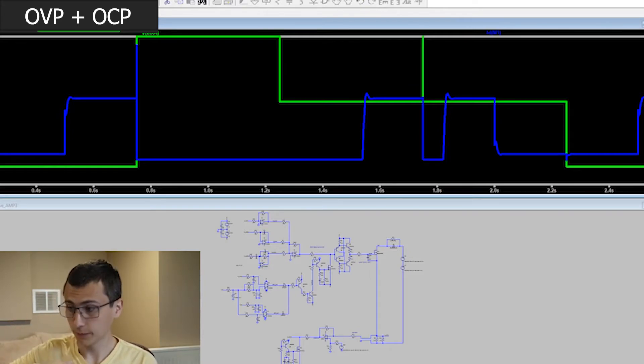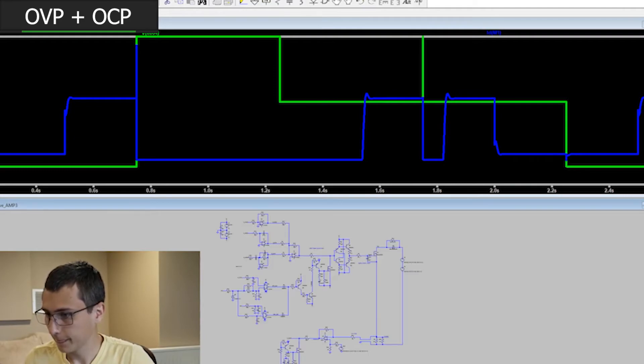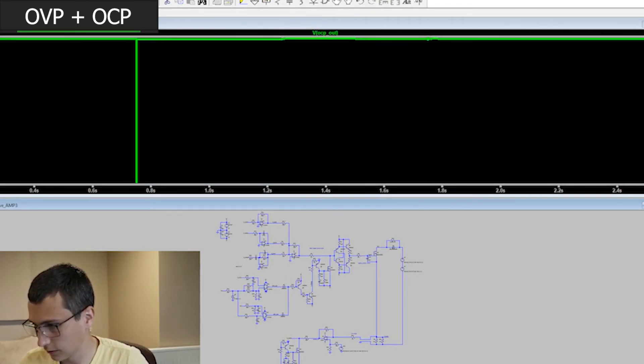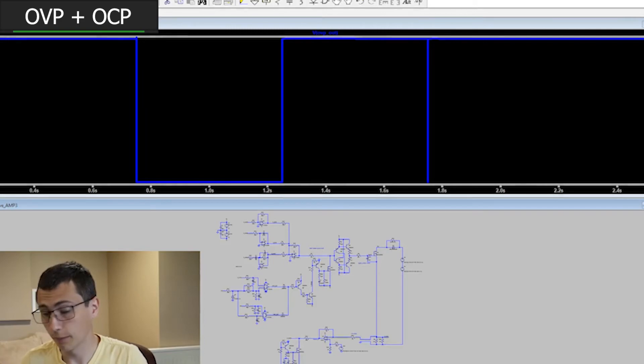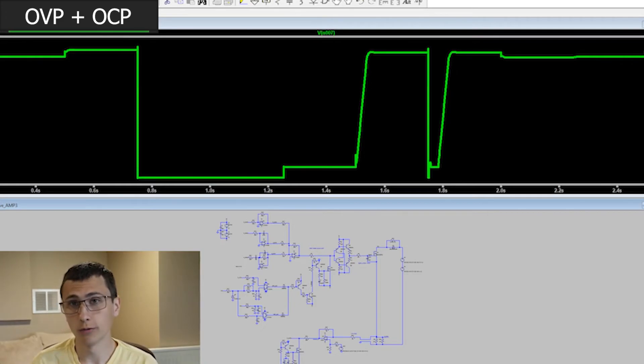Then when our load disappears and comes back, we have a voltage transient for a moment. When that happens, you see we trip the overcurrent protection, and then it recovers. And if we take a look at the overcurrent protection output and the overvoltage protection output, you can see when these circuits are functioning. The overcurrent protection triggers at that one instant; the overvoltage protection triggers whenever we're applying more than 100 volts. We end up with a logical OR between overvoltage and overcurrent protection. That is the goal.